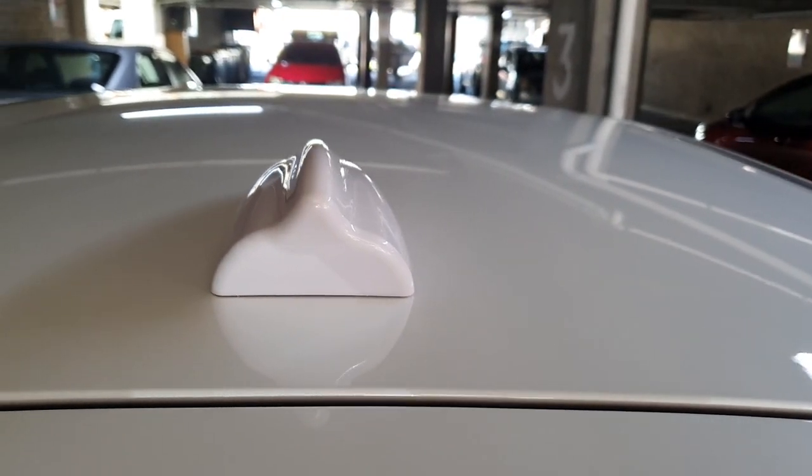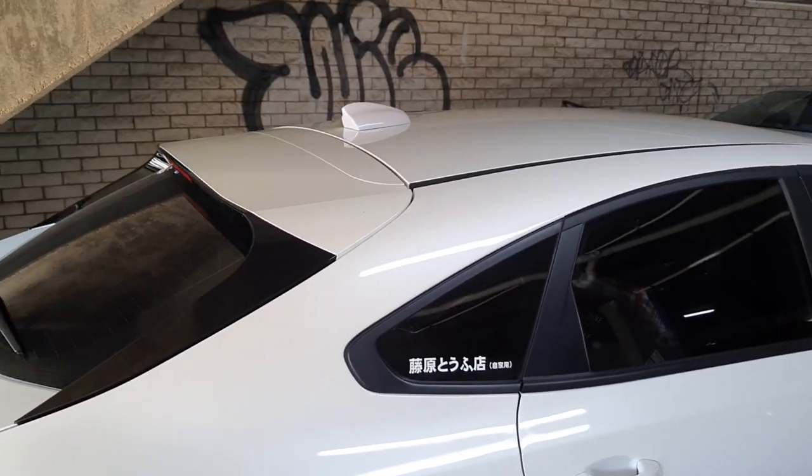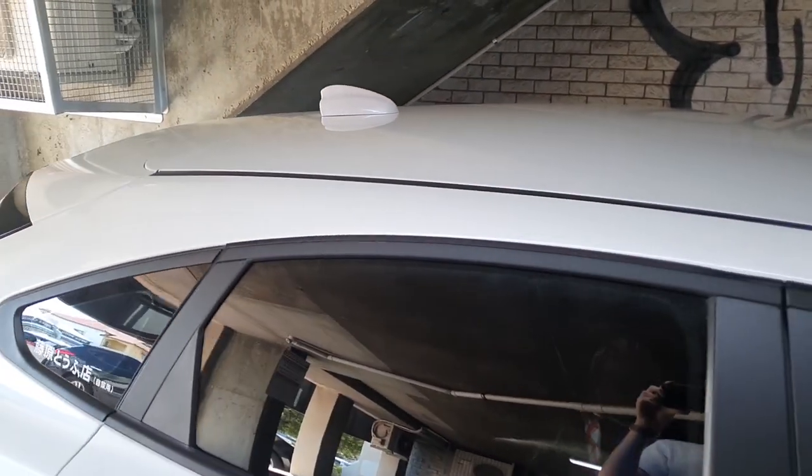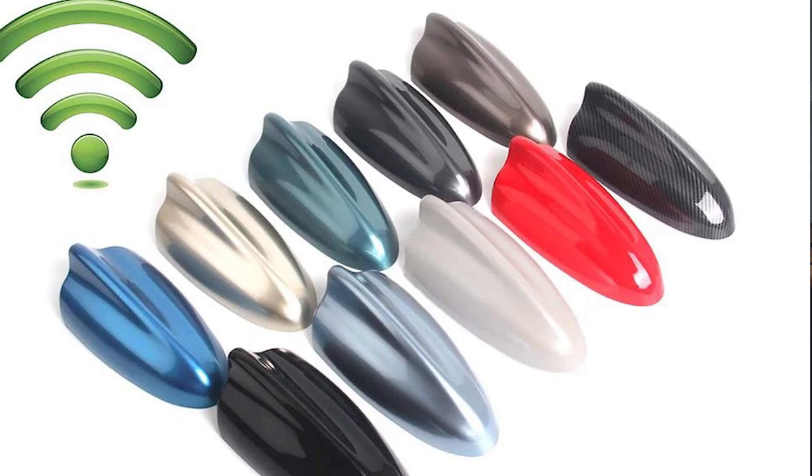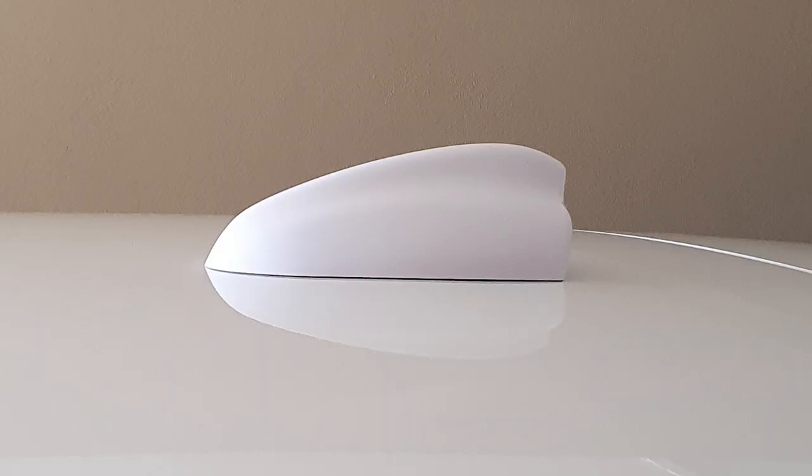This only cost me $22 — the Super Shark antenna — and it seems to fit pretty much perfectly on the car. You can get it in a whole range of colors. You can get white, black, red, and carbon fiber as well. I did consider getting carbon fiber, but I thought it would look a little bit ridiculous and stand out too much on the roof.